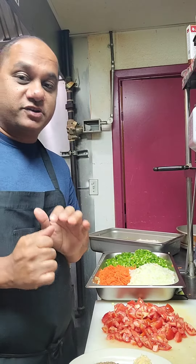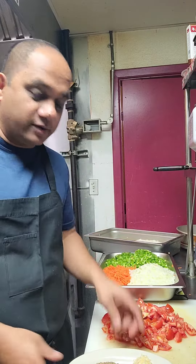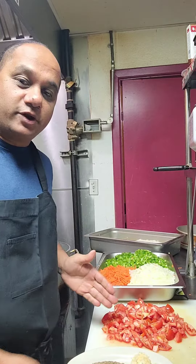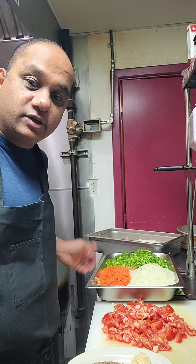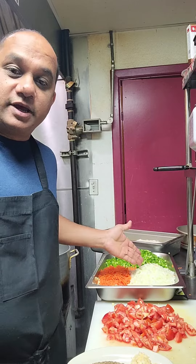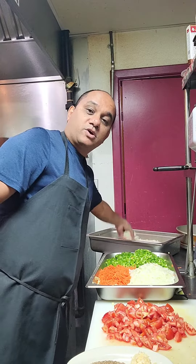It's a very simple recipe. I'm just going to tell you guys what we need. The main ingredients are some cumin seeds, some chopped garlic, some chopped tomatoes, carrot, some ginger, some onion, some capsicum, and also some cauliflower.